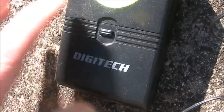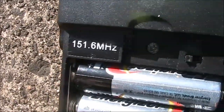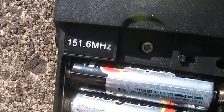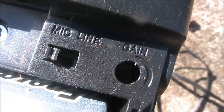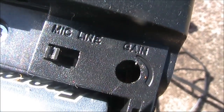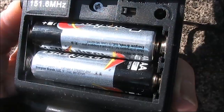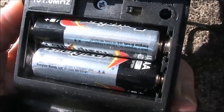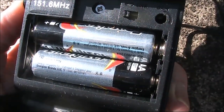It doesn't look much on the outside, but when you open it up it operates on an interesting frequency: 151.6 megahertz. Inside there's a mic and line switch, and provision for a gain control, but it's not actually fitted.